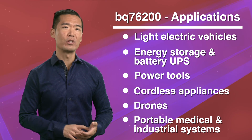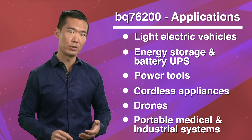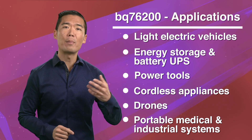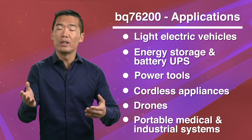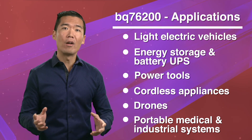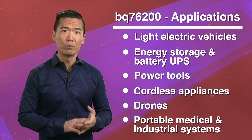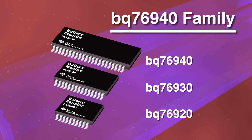We think you'll find the BQ76200 is a great fit for any number of industrial battery-driven applications. It extends the TI battery management portfolio beyond monitors, protectors, and authentication solutions into this new peripherals category — optional add-on components that can greatly improve or enhance a battery design. The BQ76200 also nicely complements many of our battery management products, especially the BQ76940 monitor family.